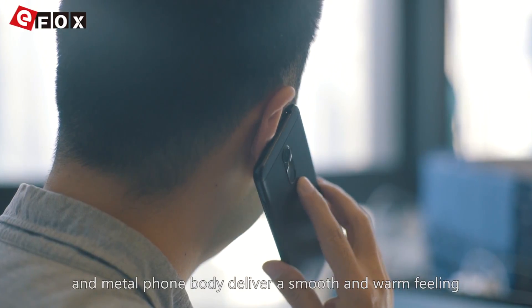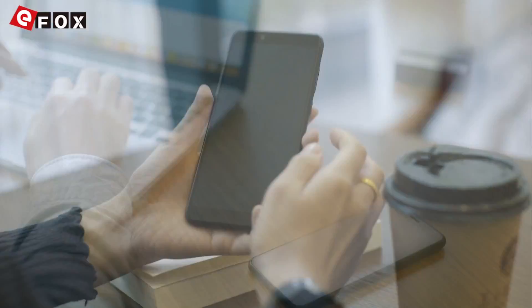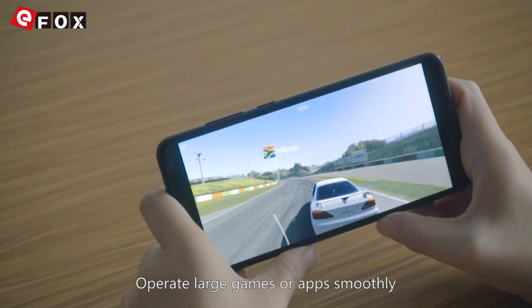The metal phone body delivers a smooth and warm feeling, just like holding a jade. Equipped with an octa-core 64-bit processor and 4GB RAM, it operates large games and apps smoothly.